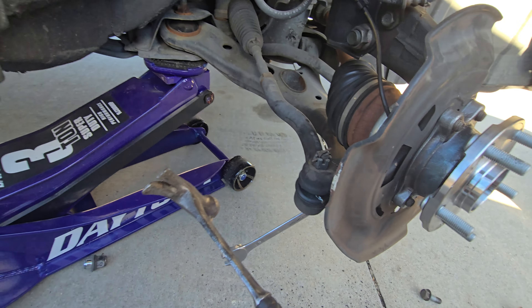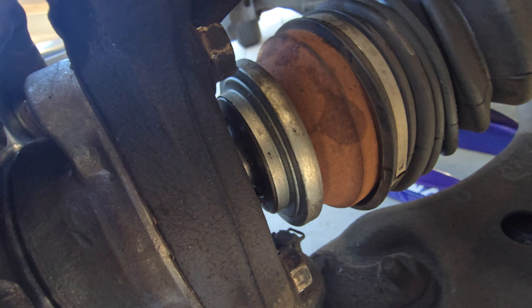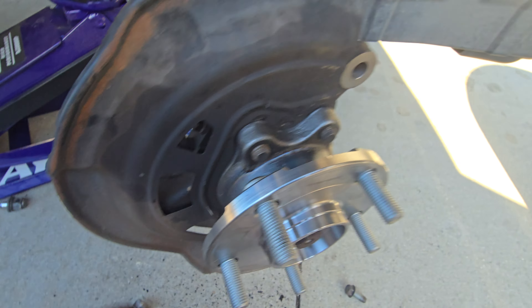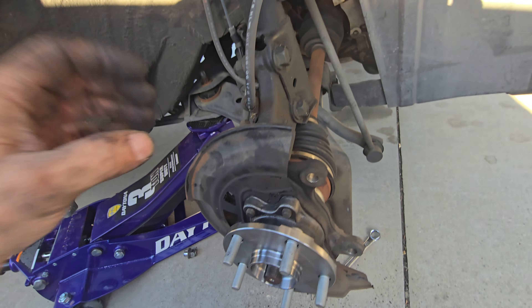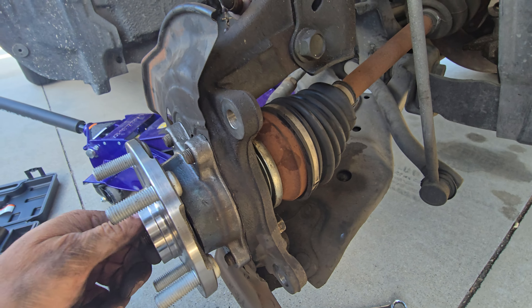After you got them all in there, making sure that everything is even, I got this bearing in there tightening all bolts evenly — it's all good. Now I'm practically done already. Now that I have it in there, I can get the axle in here now.